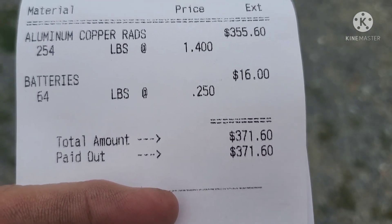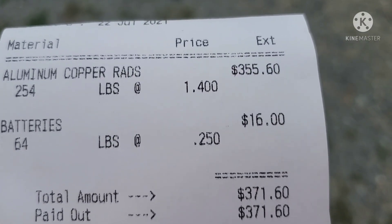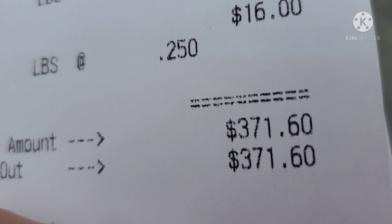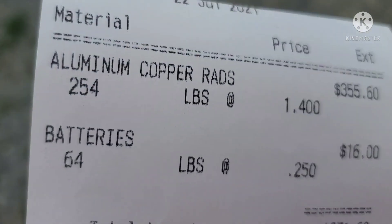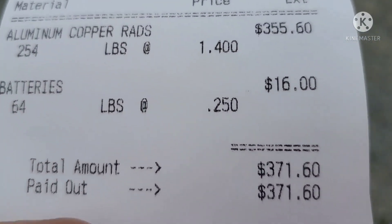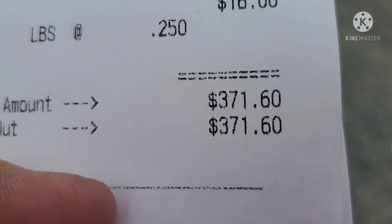This new week coming, I guarantee there'll be another load of air conditioners coming in, so I've got to get stuff done — probably tomorrow, and tomorrow's Friday. There's the ticket for today — not bad at all, not a bad little payout. You saw what I had: some rads and a couple of batteries I picked up today. I'm happy with that. Thanks for watching and I'll catch you on the next one.